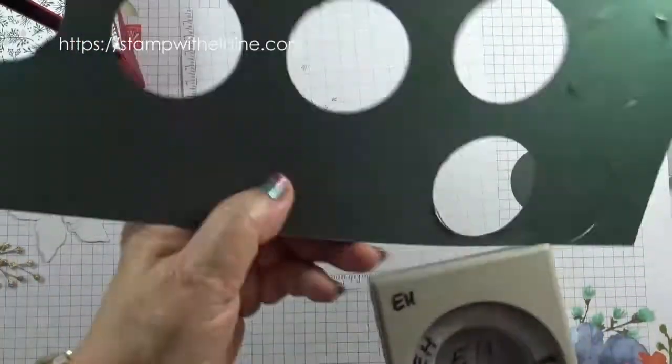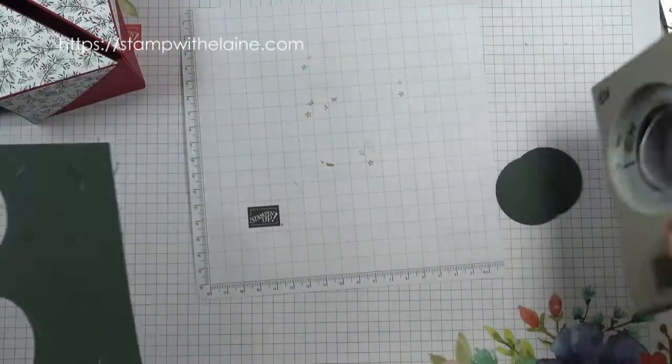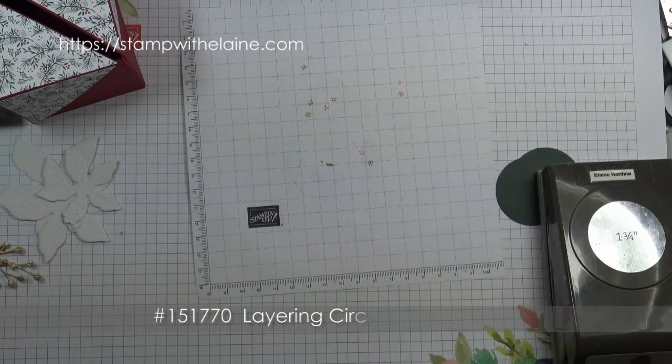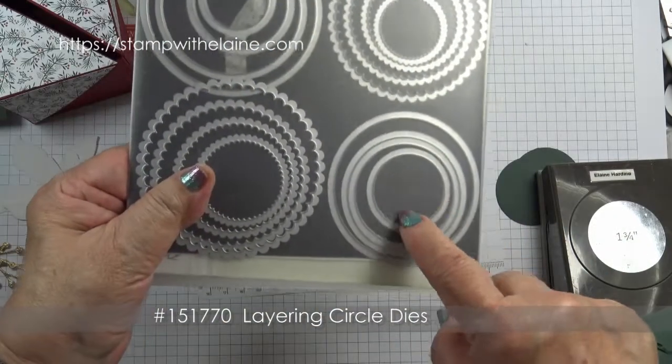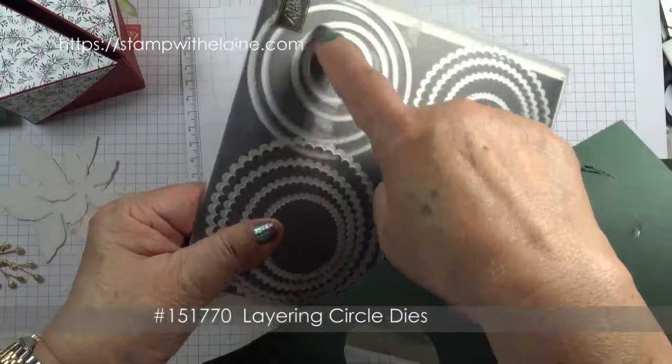You also need two one and three quarter inch circles. This punch is retired, so if you haven't got it anymore then you can use the layering circle dies — I think probably that one or that one.